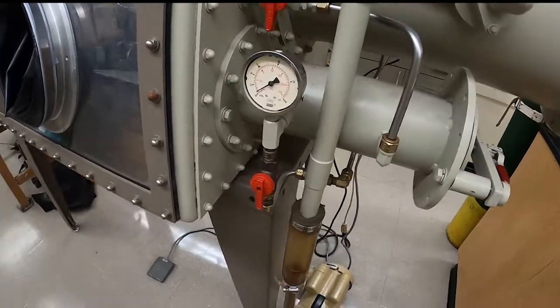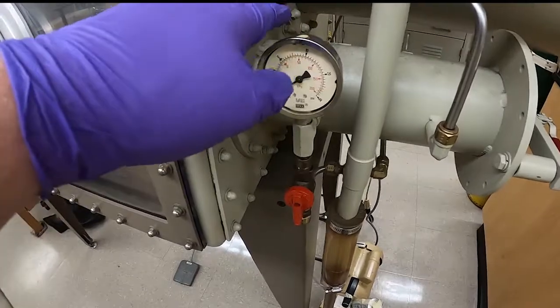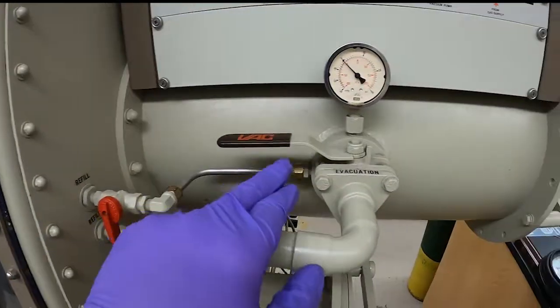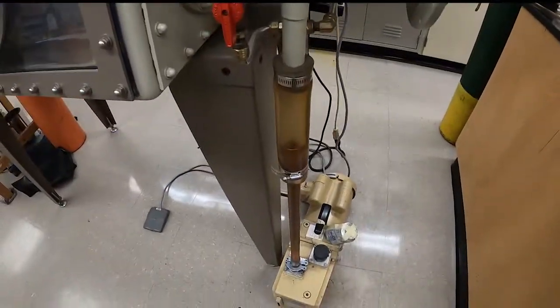There are the valves for those. This is the valve that evacuates the small anti-chamber. Here's the refill valve for the small anti-chamber, the refill valve for the large anti-chamber, and the evacuation valve — the back valve to the vacuum pump. You can see this tube and follow it to the vacuum pump.